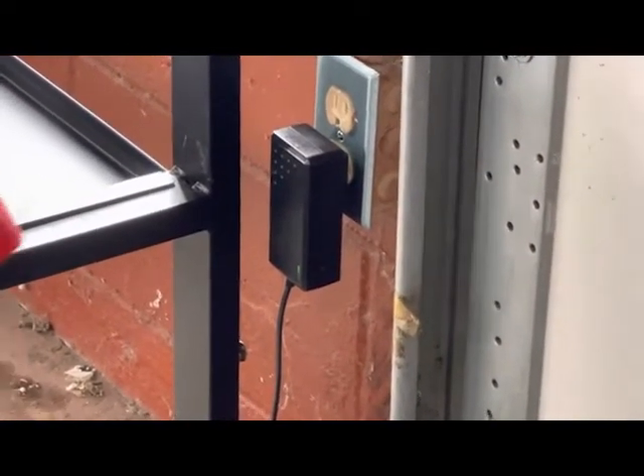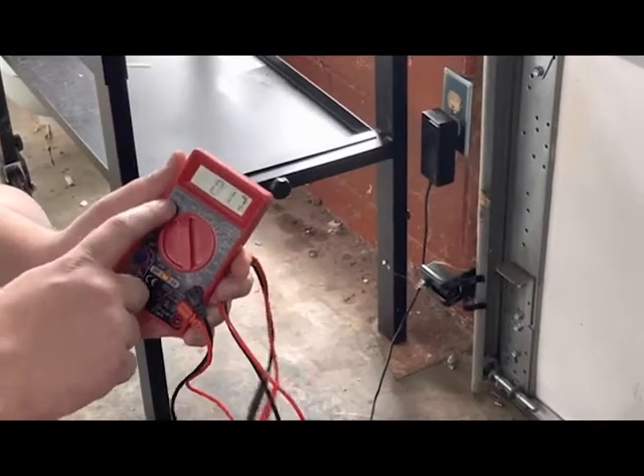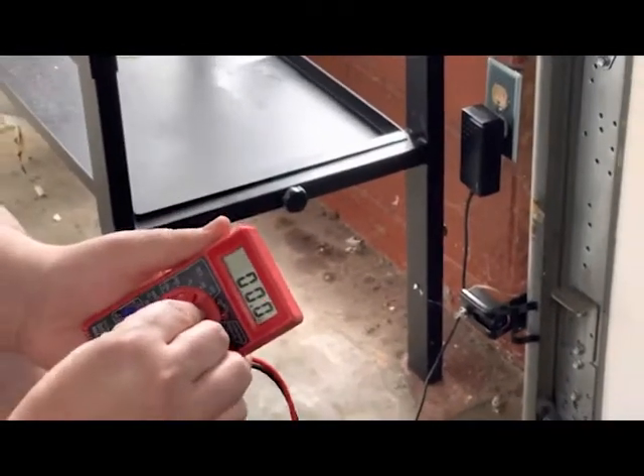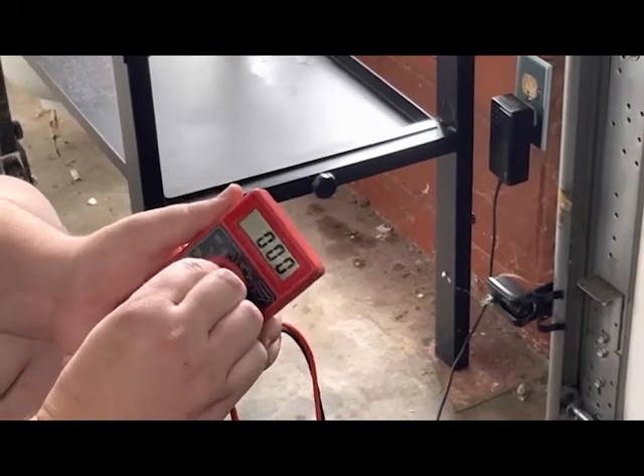We've got it plugged in and we've got a little voltage tester here. You need to have this in the DC setting and we usually keep it in the 20 or 200 — it just changes the decimal point, so really anywhere in this range is fine.